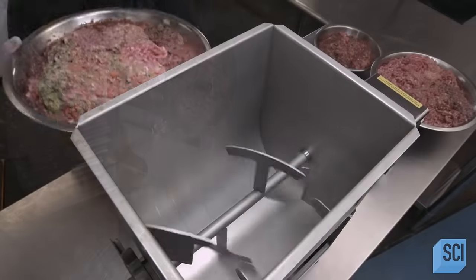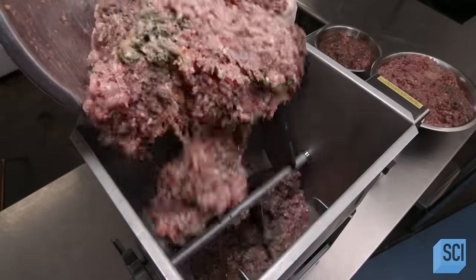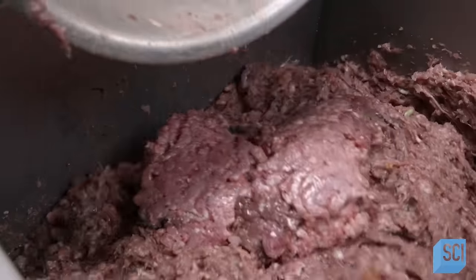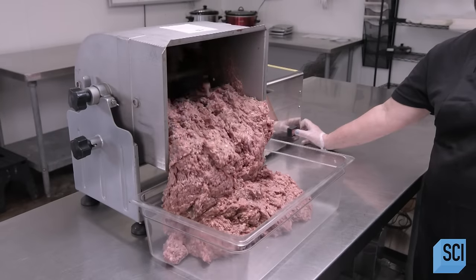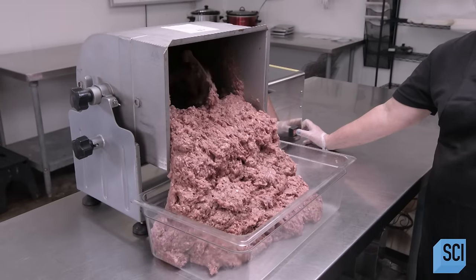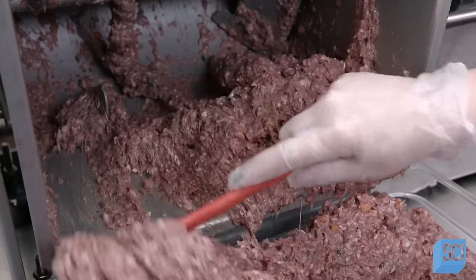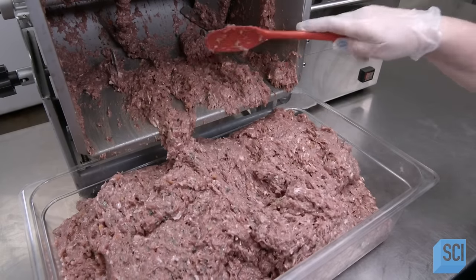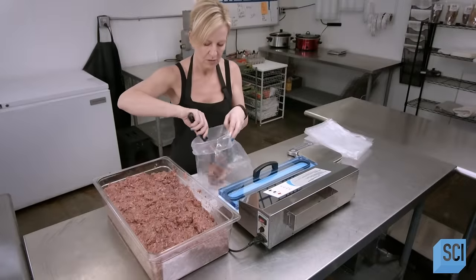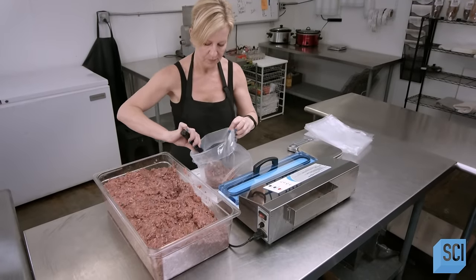She transfers the minced raw ingredients to a mixer. The revolving paddles further blend the food. After about 5 minutes in the mixer, all the ingredients have been combined into one homogenous raw blend. This chicken blend is now complete.